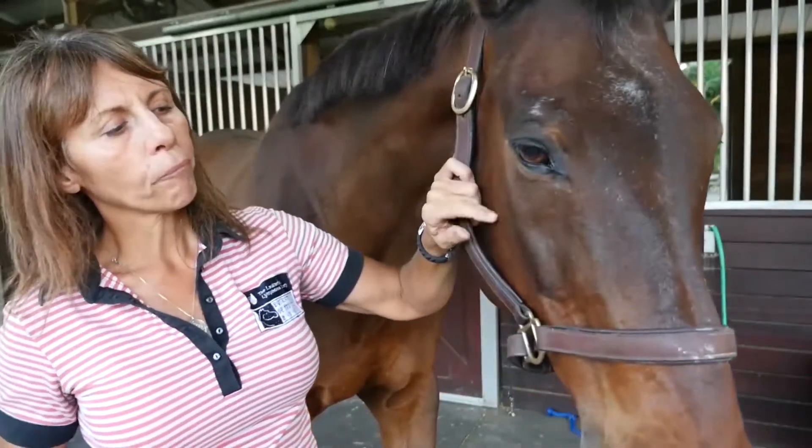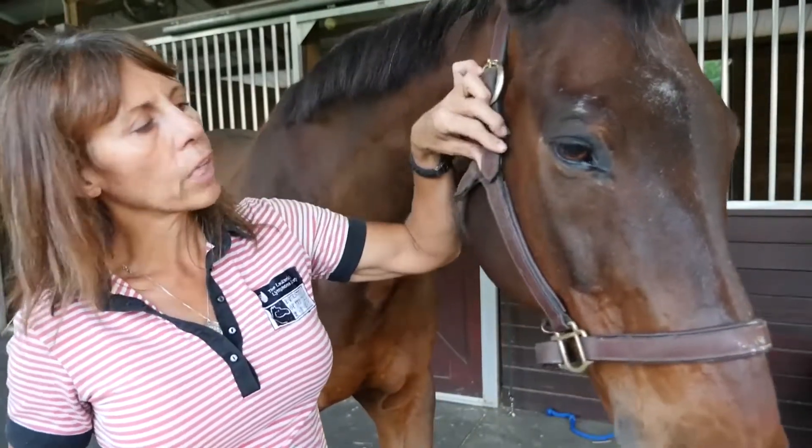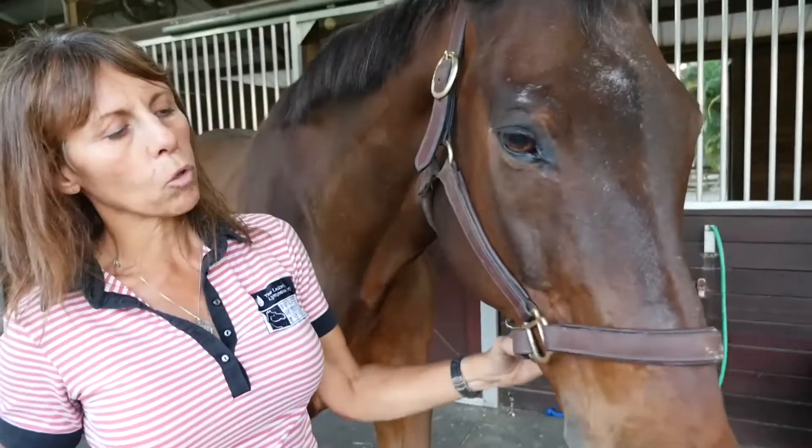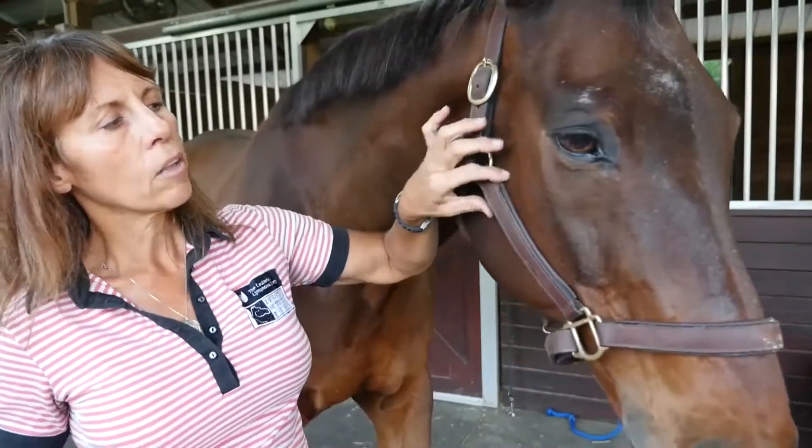A lot of areas where we get nerve irritation is from the halter on a surgical case, or from a halter in the field that's grown up into it and then has pressure on the facial nerve.